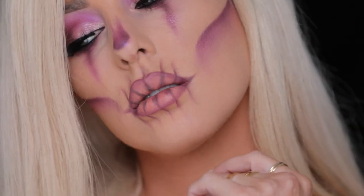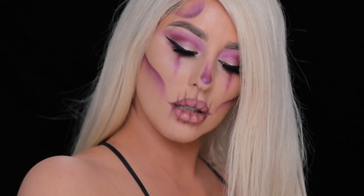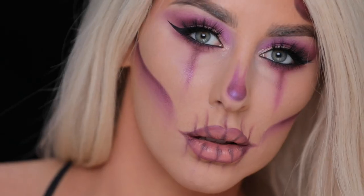Alright you guys, so that was the whole video. I hope you enjoyed this look. Don't forget to tag me if you see me in the drugstores. Tag me in your looks, tag MNY Halloween as well. Thank you guys so much for watching and I'll see you in my next video. Bye!